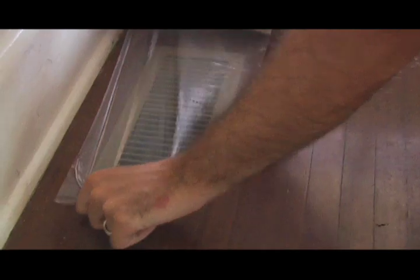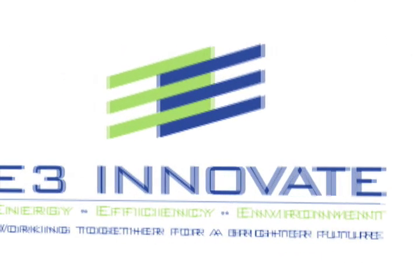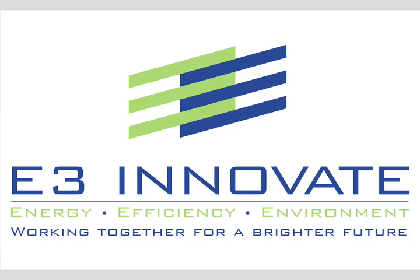One of the biggest invisible problems in most homes is a leaky duct system. Duct sealing is one of E3 Innovate's specialties.